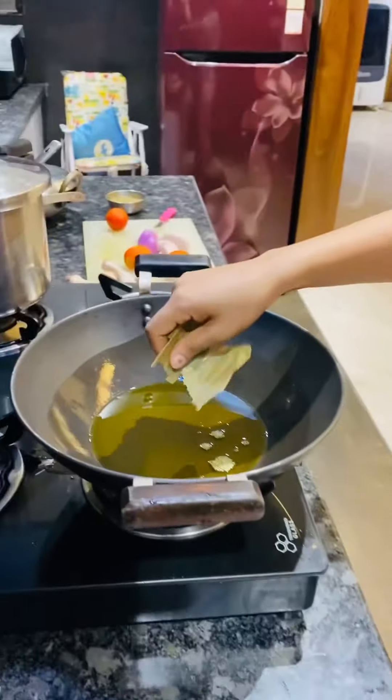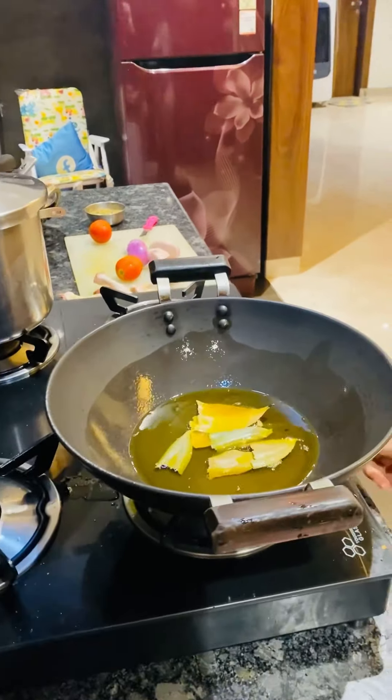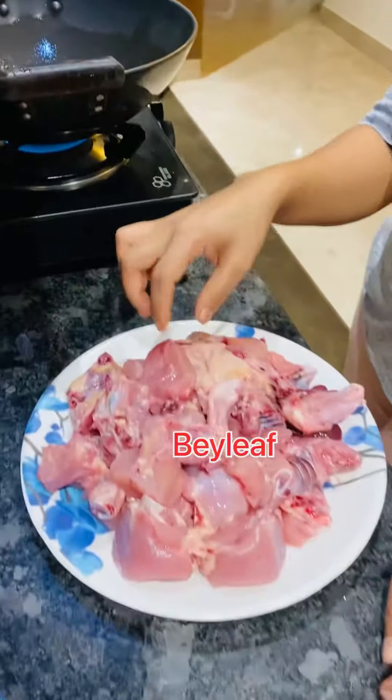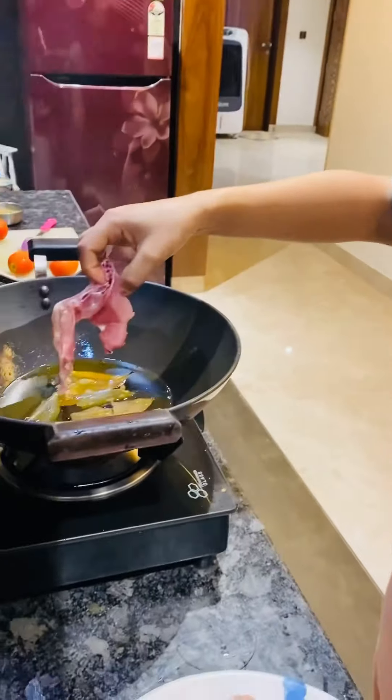Don't give me masala. Do you always think masala, no? I don't add masala in the first place, but the smell of chicken will come out. I will fry it first. This is pure.